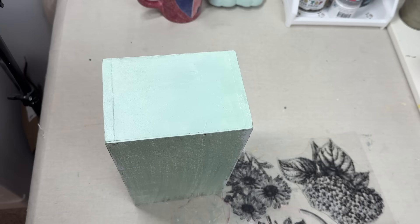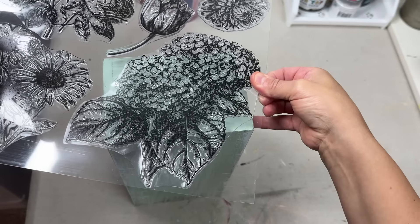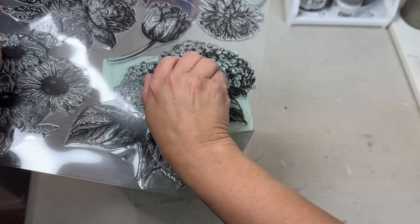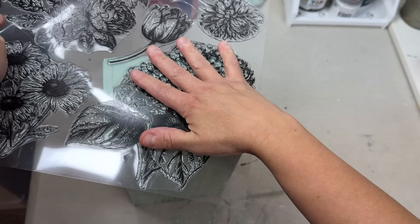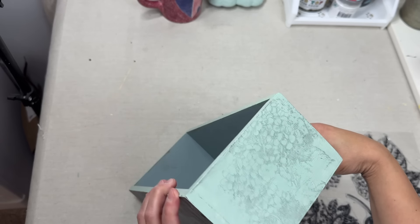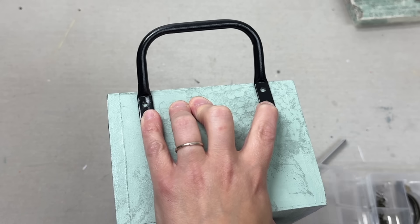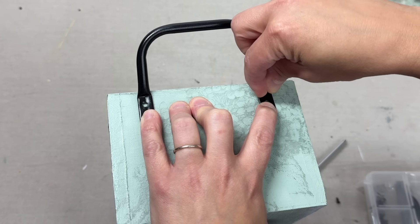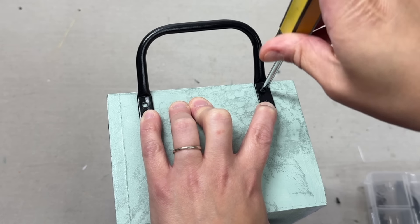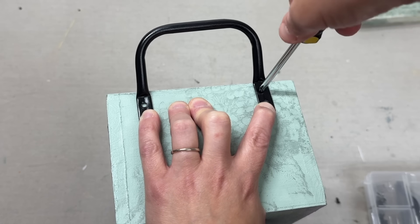I set it aside to dry, then sanded off the edges. On the sides of the box that I did not decoupage, they are painted with Apothecary by DIY. Now I'm taking this new stamp — I think it's Garden Bloom but I'll confirm and link it below — and I'm stamping either side with those hydrangeas in IOD's Stone Gray. For the last step I have these handles that have been in my stash from another project I did before I started my YouTube channel, and I'm going to be screwing them onto either side of this box.